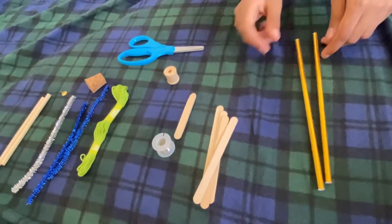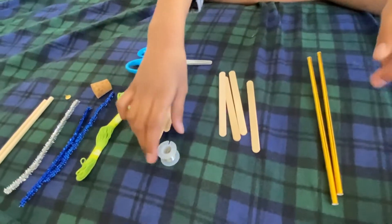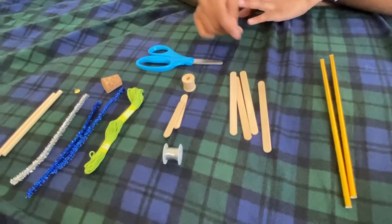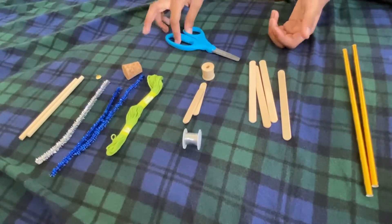You're going to need these specific materials to make it. You're going to need two straws, four big popsicle sticks, two little popsicle sticks, a piece of metallic wire, string or thread, and three pipe cleaners — they can be any color you want.